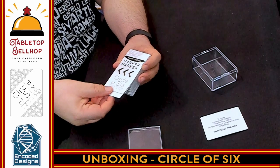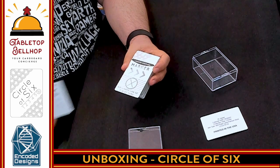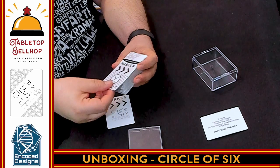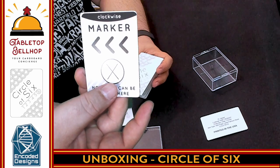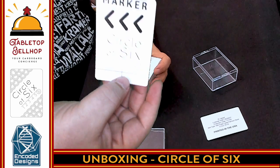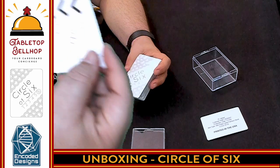Then we get right to the marker. We have a marker card for Circle of Six — this is something that tells you the direction of play and can be flipped to either side. The game also includes a version of the marker that you can cut and make into a three-dimensional marker that stands up while you're playing instead of laying flat, which makes it a little more clear.